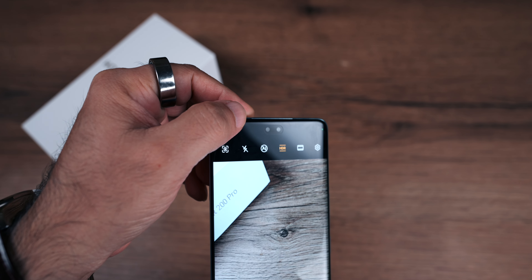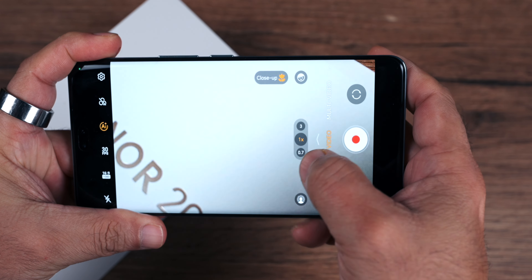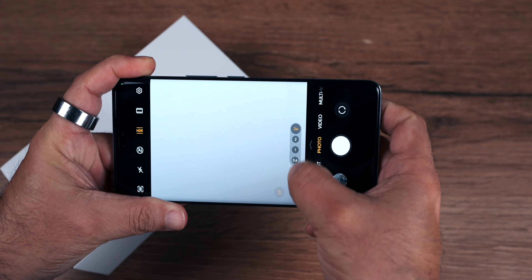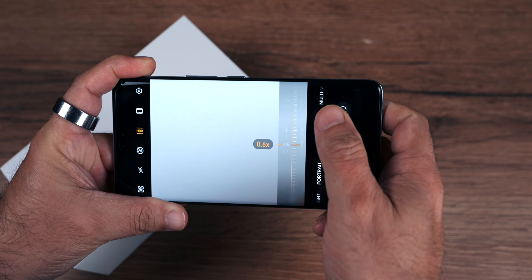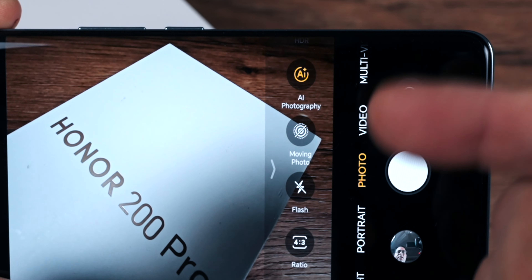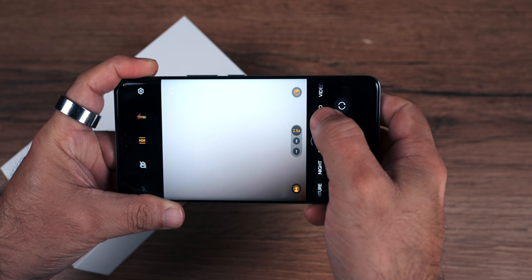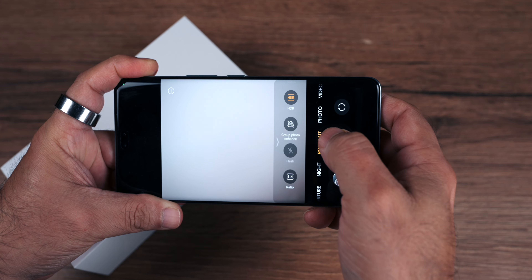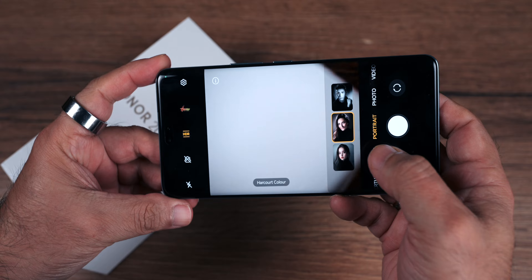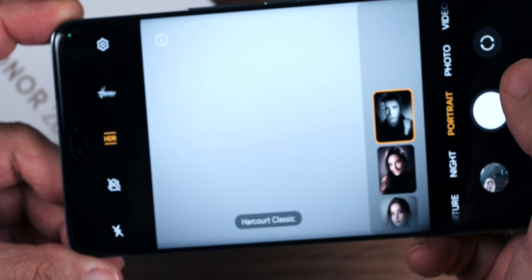Here you can see a 50 megapixel main camera and a 2 megapixel depth sensor. In the camera interface, there is a wide angle option, 2.5x zoom, and you can zoom up to 50x. There is also an AI photography option which enhances images. In portrait mode, you get 1x, 2x, and 2.5x options, plus a group photo enhance feature. You can choose color styles like vibrant or classic.